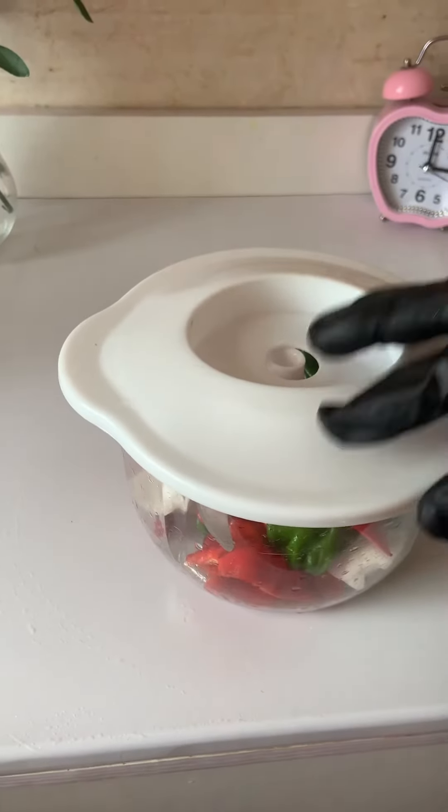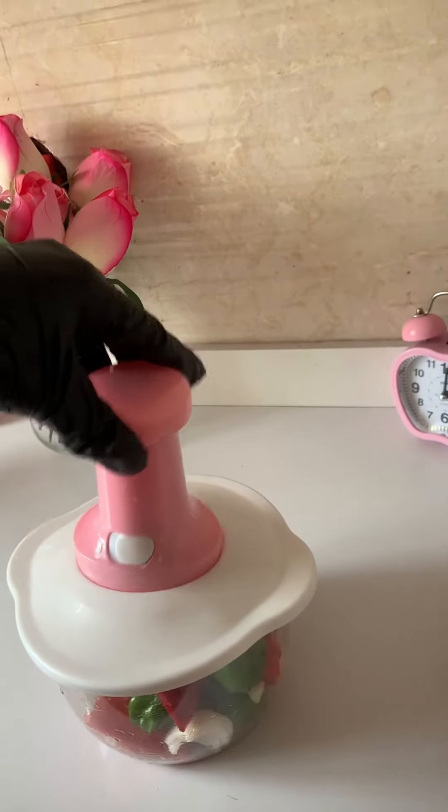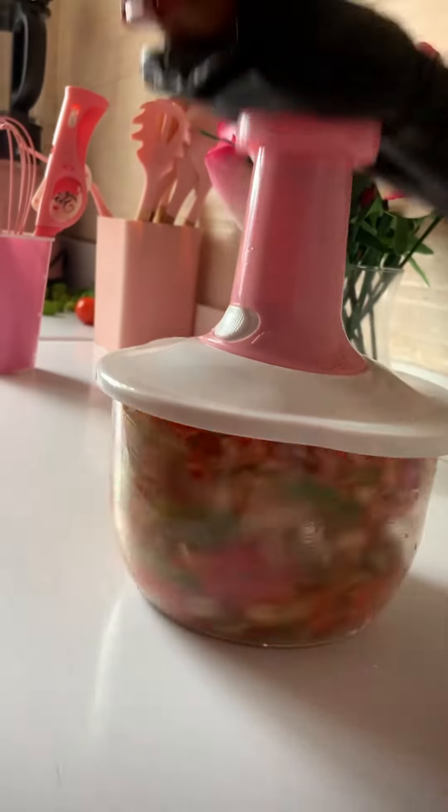Chop it until it is finely chopped. It can be smoother, but I like mine like this. You can also blend it — it's based on your own preference.